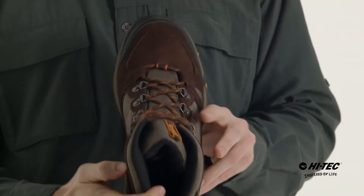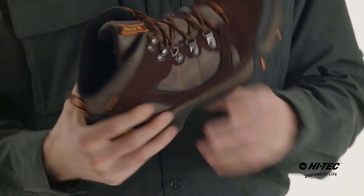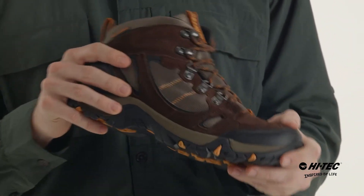Let's dive into the inside here. We have the Hi-Tech contoured sock liner. That is the best part about this shoe — make sure you're comfortable all day long.